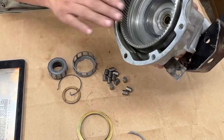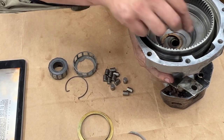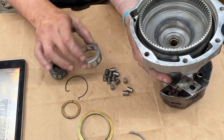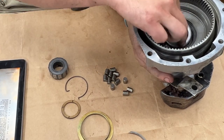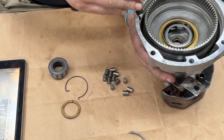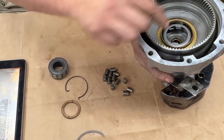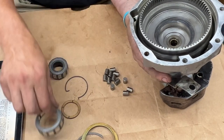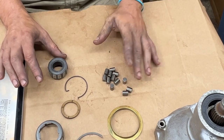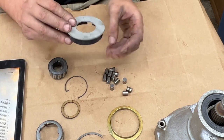Now assembled. Next we have a thrust washer that goes over there — we'll stick it with some goo later. Then the unidirectional clutch, which goes in a specific orientation, then an oil thrower, and then a circlip. But first we need to assemble the unidirectional clutch.